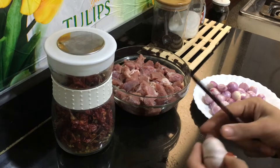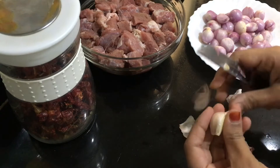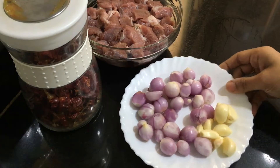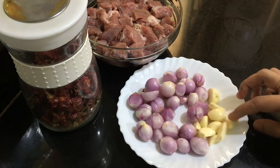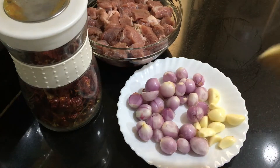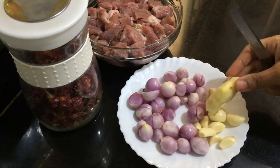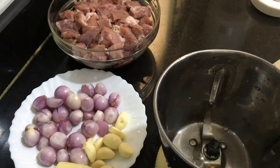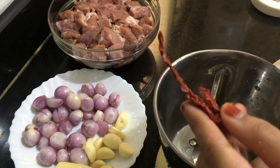Starting to clean the garlic. Here is the garlic — that's around 10 cloves. We also need one small piece of ginger. Now into a blender, add 12 to 13 pieces of dry red chili — that's Kashmiri red chili.